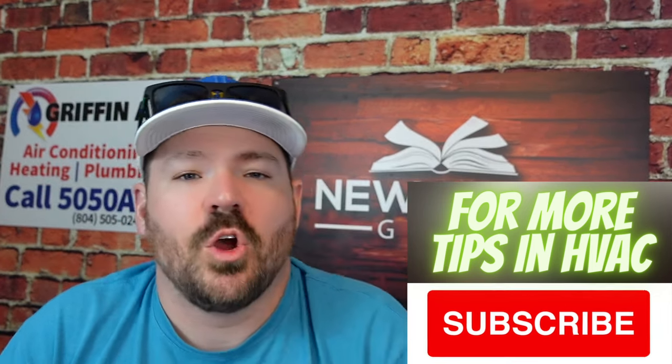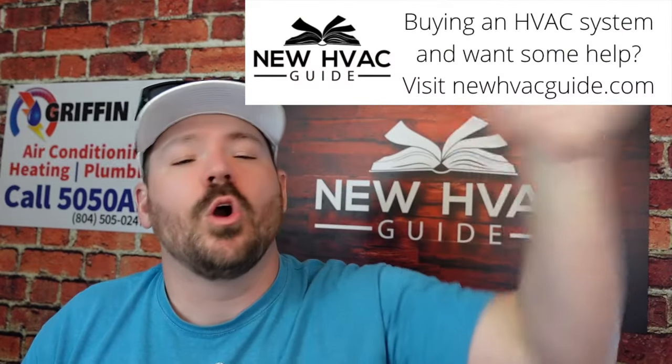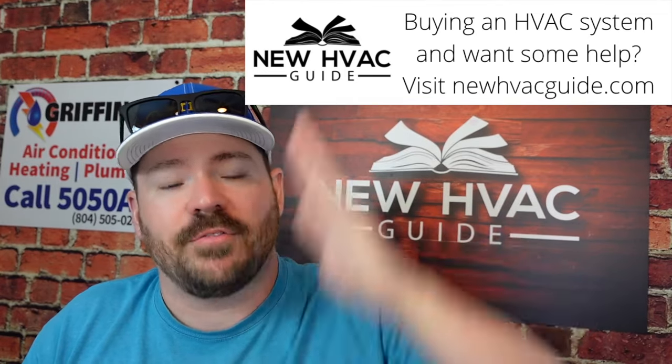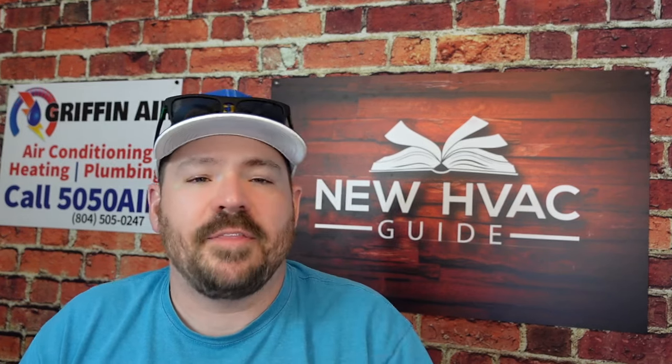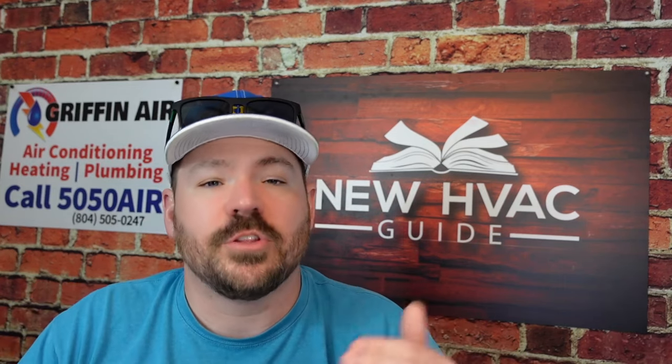Number one reason why your mini split may not be turning off is when you have an inverter system. Most mini splits out there are what we would call an inverter system. Unlike the old days when heating and air systems would either be on or off — running at full speed or completely off — with inverter systems there's a lot of in between. It may be just barely running, and the idea is instead of this constant on/off cycling, it's going to run at the lowest speed to keep your home comfortable and reduce energy consumption. You may think your system never turns off and it's drawing all this energy, but in reality, because there are no spikes in energy, inverter systems in general are more efficient.